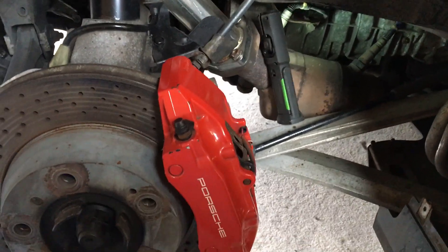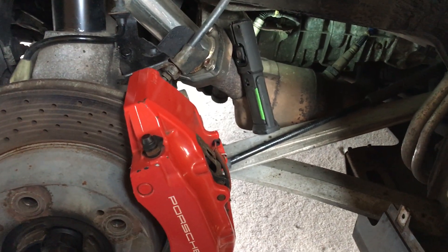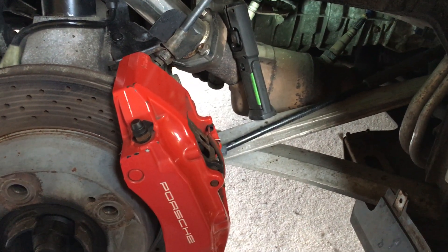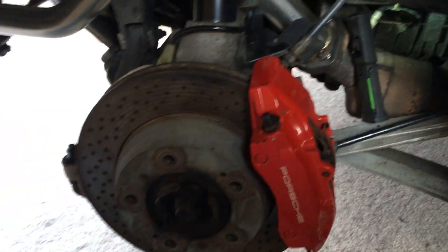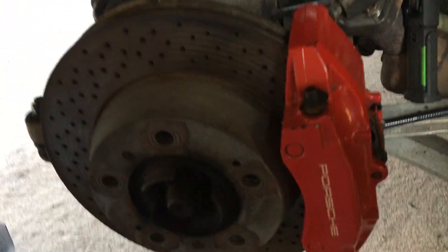Porsche Boxster 3.2 S — this is the flat six engine. I'm going to show you how to replace the coils and the location of the coils. First thing you have to do is remove the road wheel.